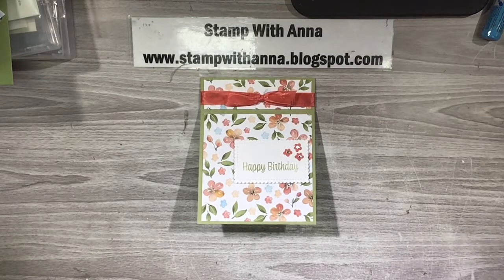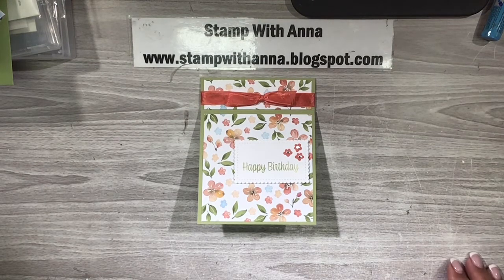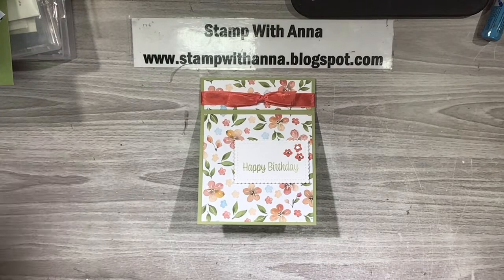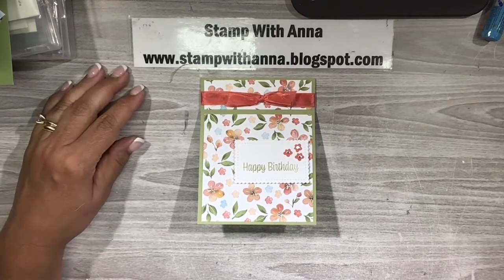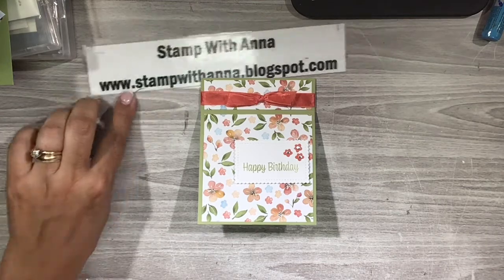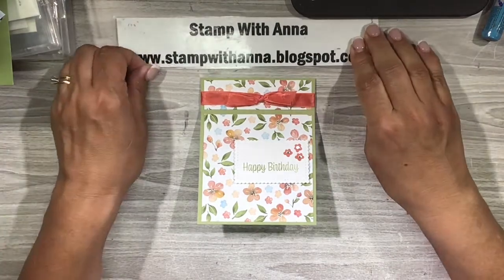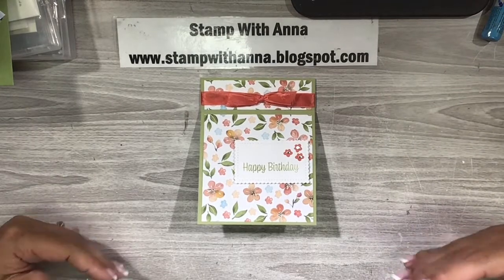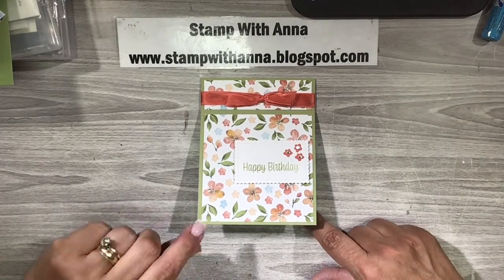Hi everyone and welcome back to Stamp with Anna. Today I have the first of three pop-up cards that I am going to share with you. This past weekend I had my last virtual class before I take a short break for summer, and the theme of our card class was pop-up cards. This is the first one that we made and I just love it — it's very very easy to make and it has such a wow factor.